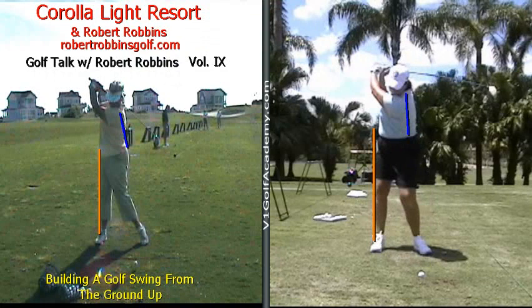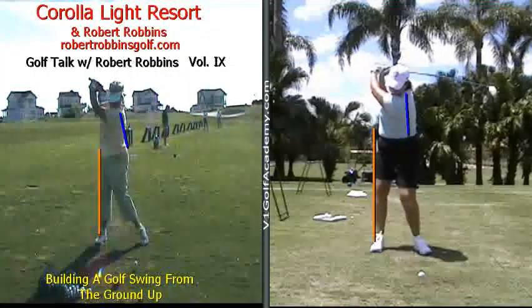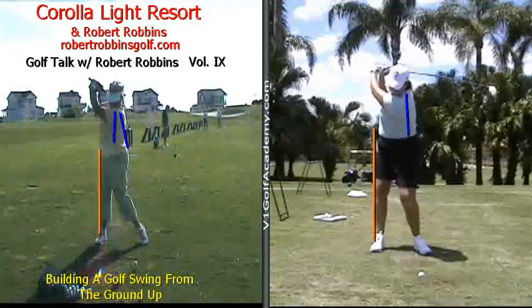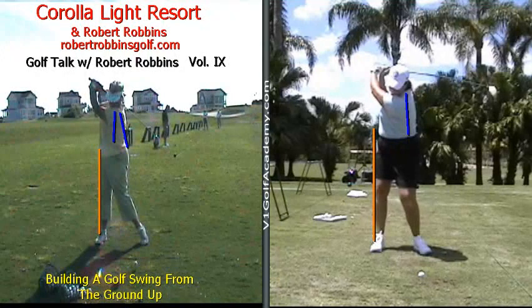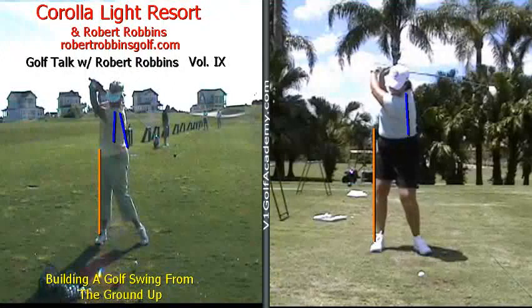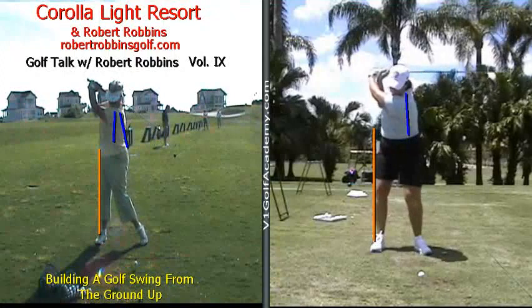You can notice that with Ms. Judy, the amount of space in between the right hip and the orange line has completely vanished. And because of that, her spine angle has changed throughout her backswing. For those of you that have been viewing Golf Talk since the beginning, you're aware that this is an issue not only with leverage in the golf swing, but balance as well.